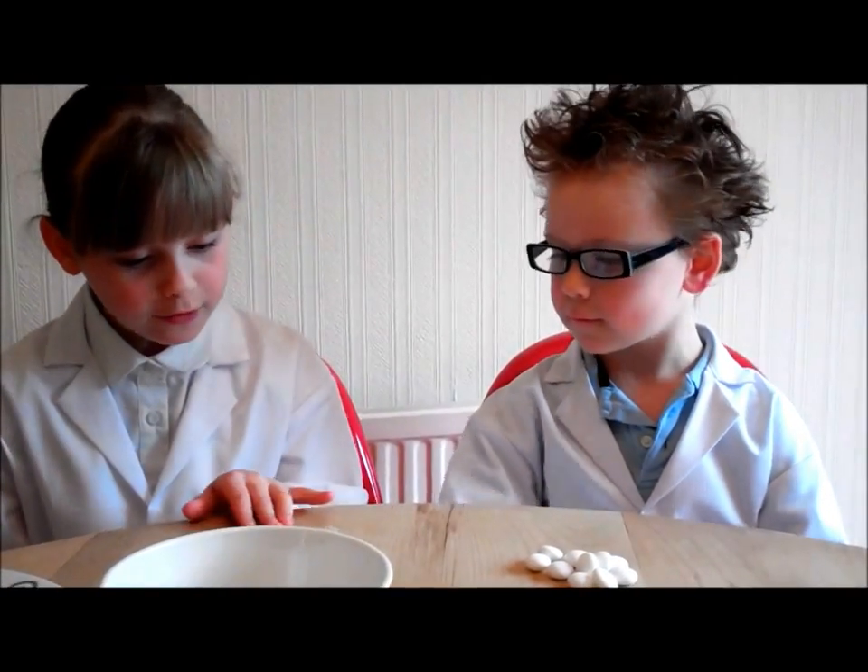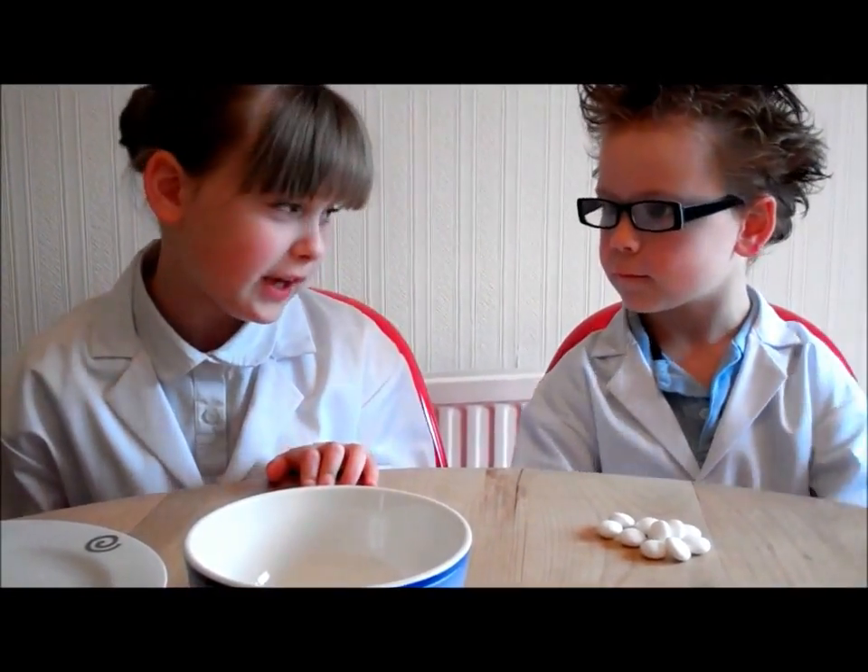Professor Eve, may I point out that you have sneaked an extra zero on the end there.